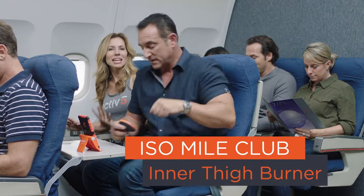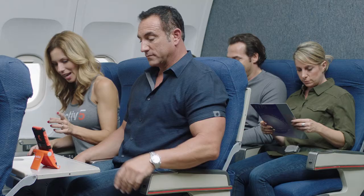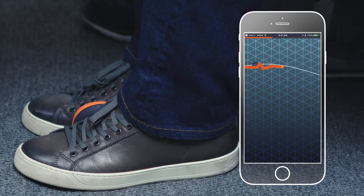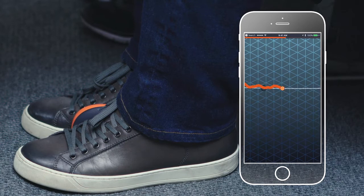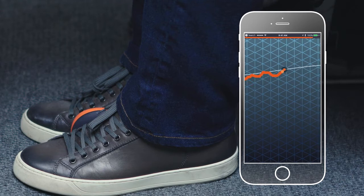Now we're gonna do the inner thigh burner — that's probably an area you really want to work, right? Inner thighs. Everybody likes a good inner thigh burner. Activate it up there and press here as hard as you can, focusing on the inner thighs and always the core, keeping it nice and tight. This one's 30 seconds. Definitely more than I expected on an airplane. That's right — blood flowing, and you haven't even left your seat. Take a break — give those inner thighs a little break.